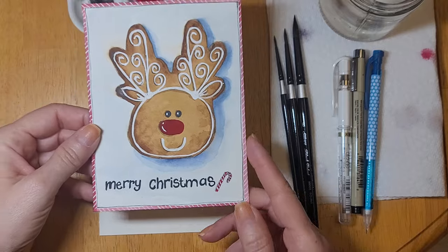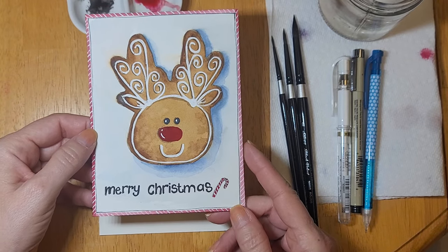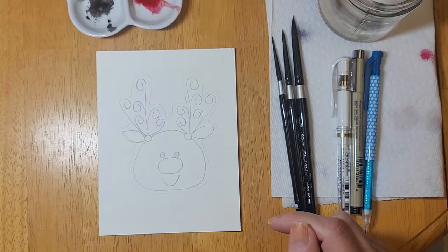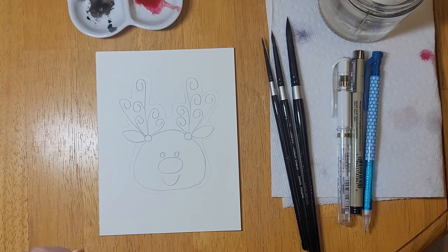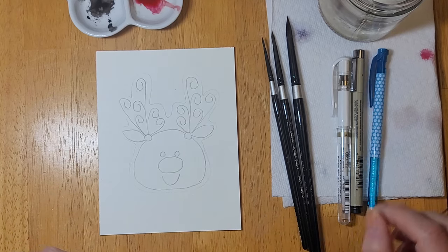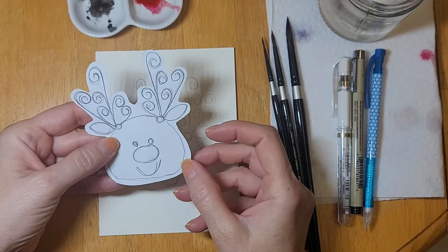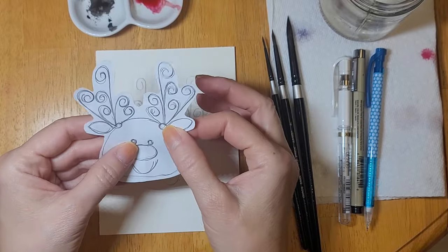Hello my friends and welcome to another video. I'm Jeanette with Vivo Vintage Designs. Today I'm going to show you how to make this adorable Christmas reindeer cookie card. I am using Fluid 100 100% cotton watercolor paper. I have a mechanical pencil and I drew out my little reindeer by folding a piece of scrap paper and cutting out the shape that I wanted.